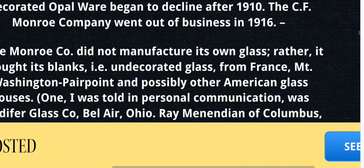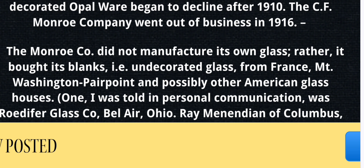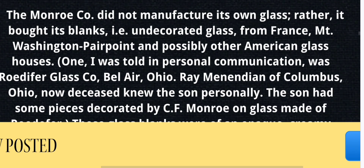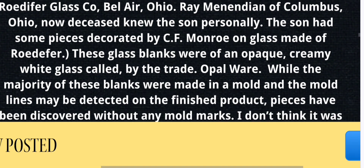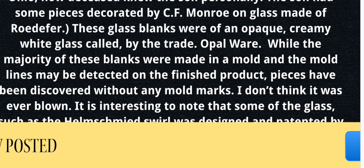C.F. Monroe did not manufacture its own glass. Rather, it bought its blanks and undecorated glass from France, Mount Washington, Pairpoint, and possibly other American glass houses — one was reportedly the Rotifer Glass Company in Bel Air, Ohio. These glass blanks were opaque, creamy white glass called, by the trade, opalware. While the majority of these blanks were made in a mold and mold lines may be detected on the finished product, pieces have been discovered without any mold marks.